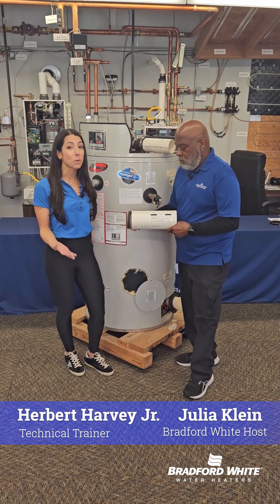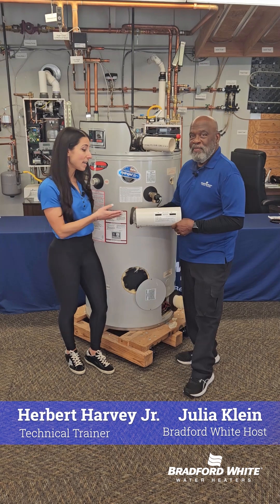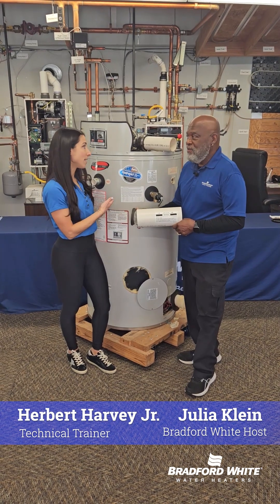Hey, everyone. Today we've got a commercial tech tip. I'm joined by Harvey, who's going to talk to us about the importance of our inline air filter on the EF series.